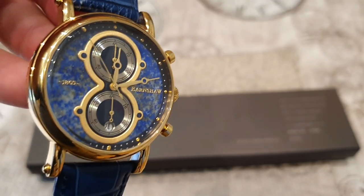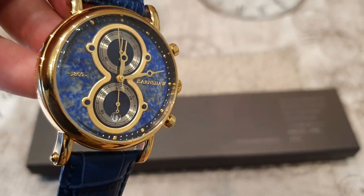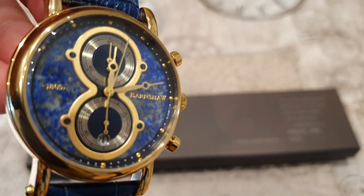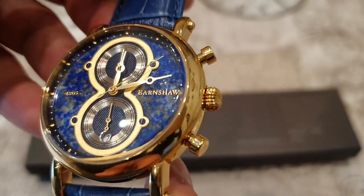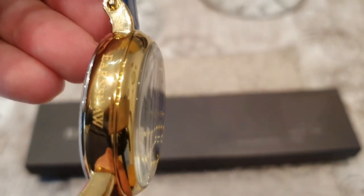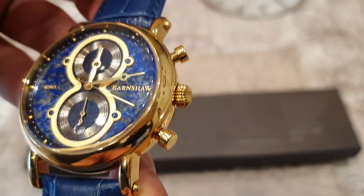Earnshaw say that the dial has been hand-assembled using a palette of precious stones, and this really is what makes this watch stand out and look unique. Look at the way it plays with the light — beautifully done. The crystal on this watch is an acrylic dome crystal with an AR coating, so anti-reflective coating.